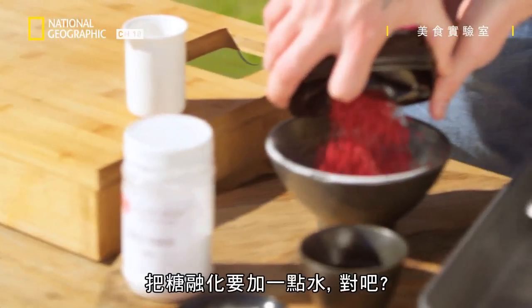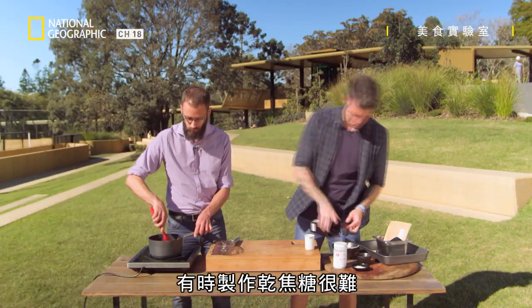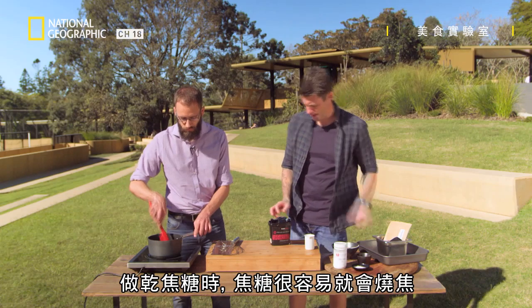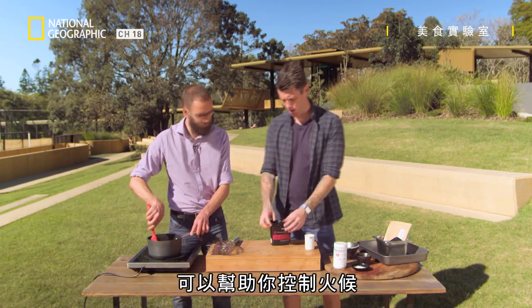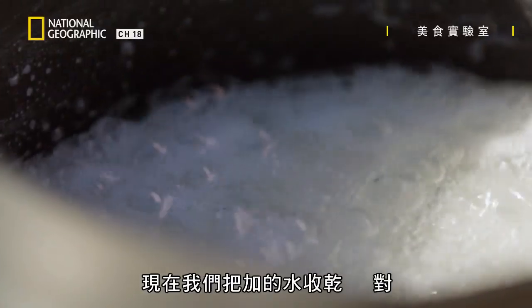So you only use a little bit of sugar, a little bit of water when you're melting your sugar, right? Yeah, I'm just trying to help the process a little bit. Making a dry caramel can be difficult at times — you can burn your caramel really easily. So a little bit of water just helps that process start to take place and helps you control it. And what we're doing now is boiling out that water we've just put in.